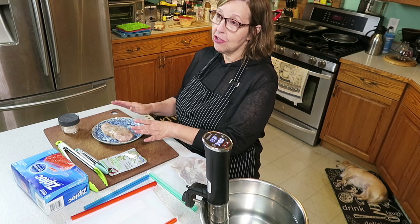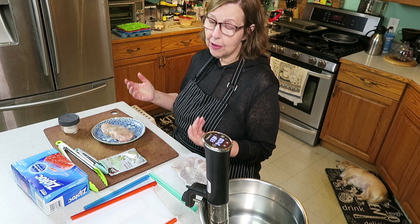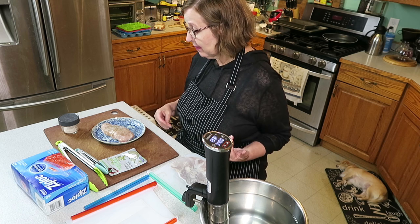It cooks really fast compared to a roast or a steak. Perfect for protein sparing. Perfect for any time. It's so good I would eat it any time.